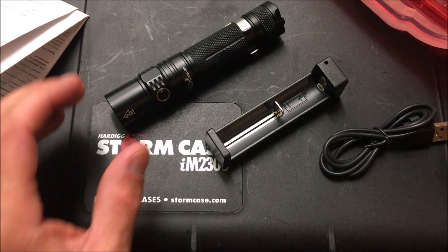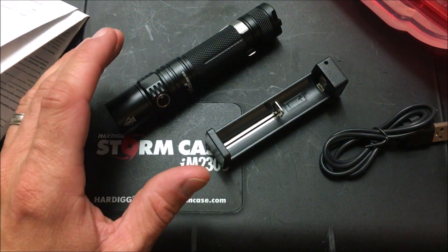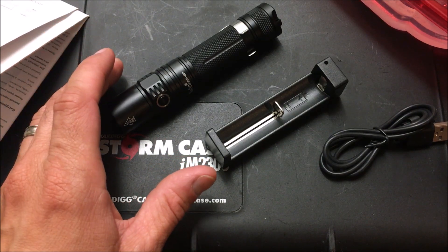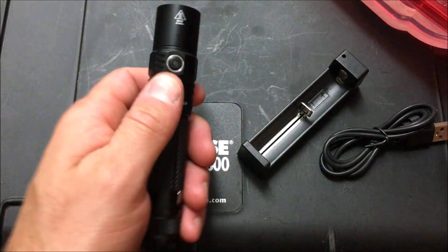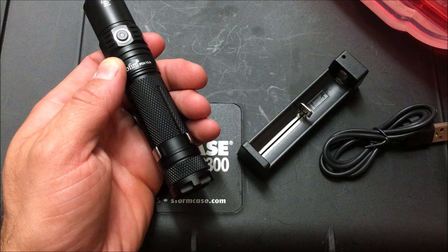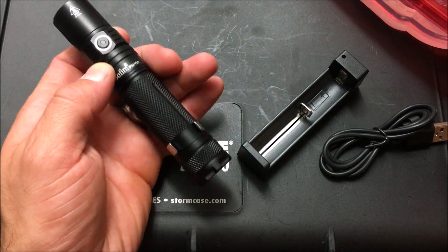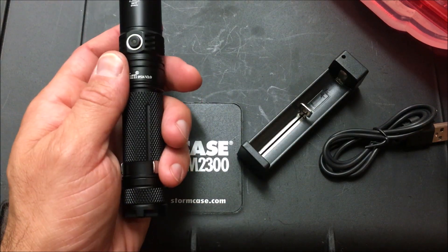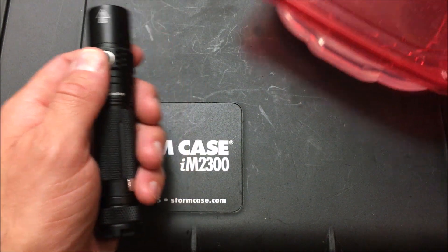One of the main features I want to highlight is that it's actually waterproof up to two meters and has some shock resistance ratings listed in the manual. For the $30 price point right now with the coupon available on Amazon — it originally runs about $36, which seems worth it — you might as well use the coupon. I'll add a link in the description below.